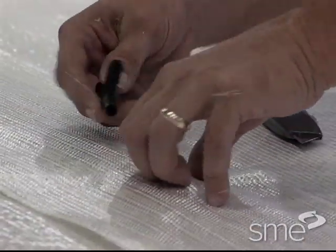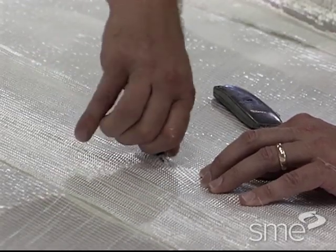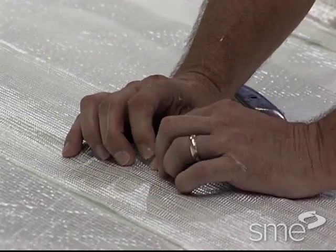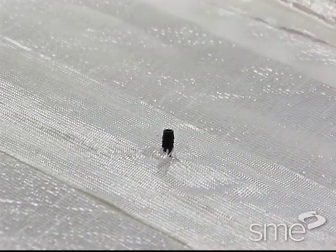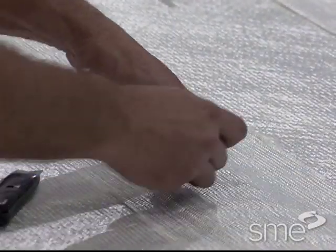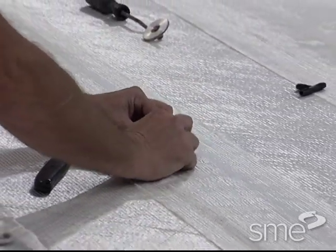Once all the reinforcement materials, inserts, and flow mediums are in place, T-fitting connectors for the infusion tubing are secured within the material. Depending on the size and complexity of the part, one or more T-fitting connectors are used.